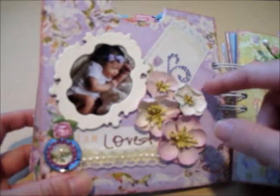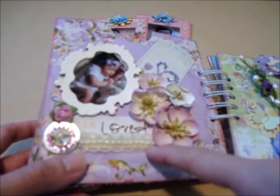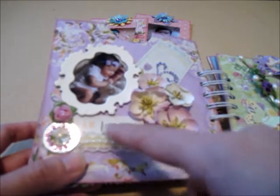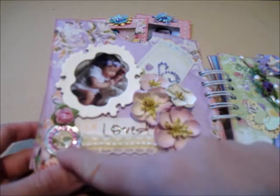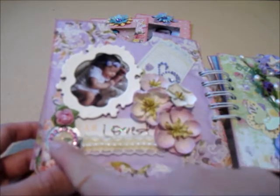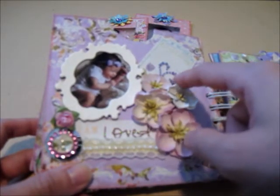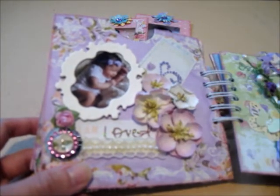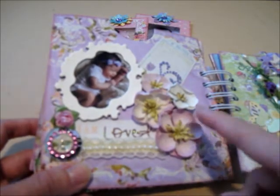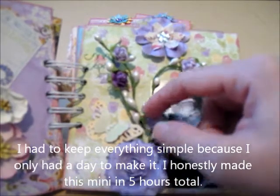The next page has Recollections cherry blossoms and a trim from my stash. It says 'I am loved,' and I put a mirror right in the center. I added pebbles from the same paper collection, a Recollections flower, Recollections bling, and a die cut from the same paper collection. I kept everything simple.